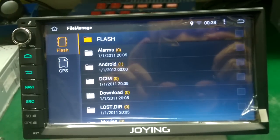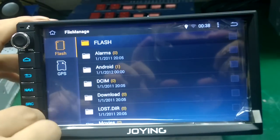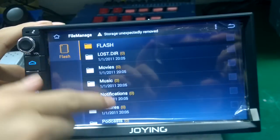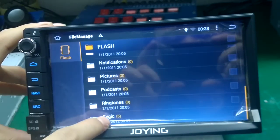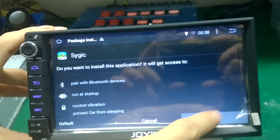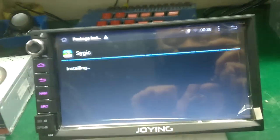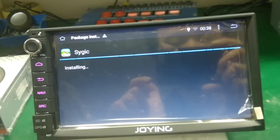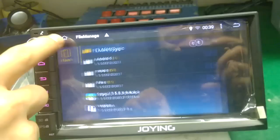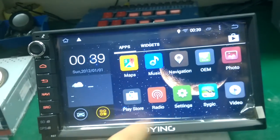It is copied okay. It's done. You can take out the GPS card and find SciGQ, find the APK. You can install it. Please wait five minutes when you copy and paste SciGQ to flash.